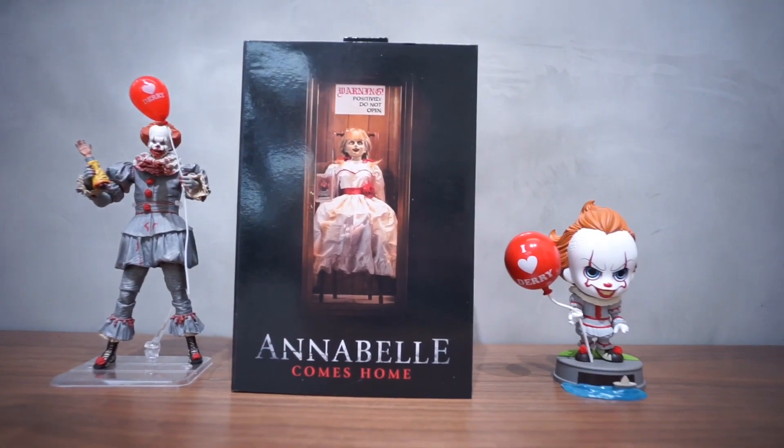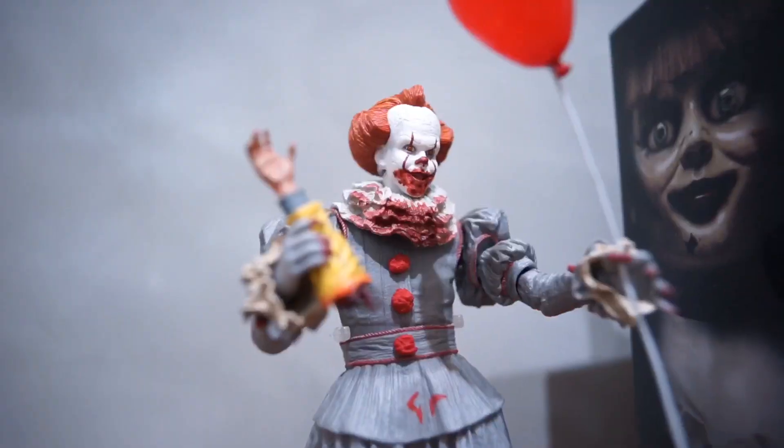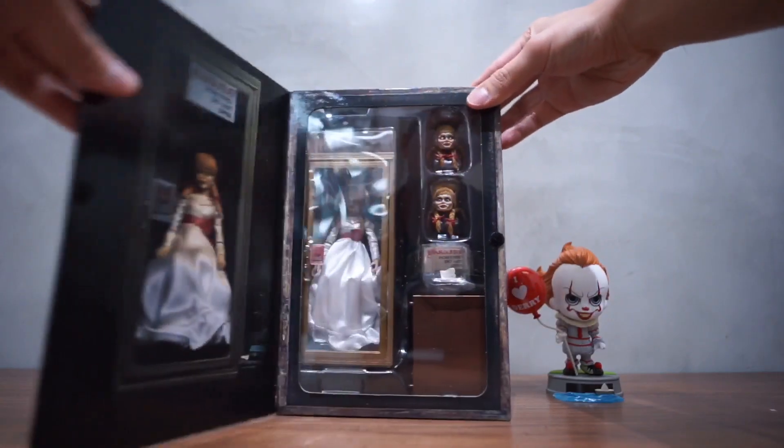Hello everyone, today we are going to do an unboxing of the Annabelle Comes Home produced by NECA from the Conjuring Universe.